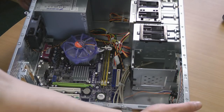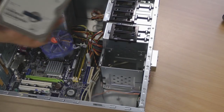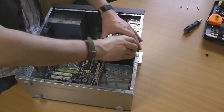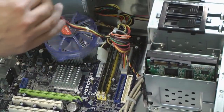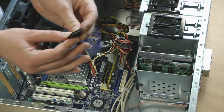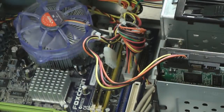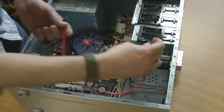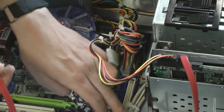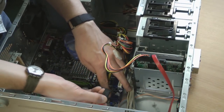Next we'll mount the drives. The hard drive slots into its slot. That will need a power connection — this is a SATA power connection. It will then need its data cable — this is a SATA data cable — connected next to the drive and to the first SATA port, as they are marked 1 and 2 on the board.